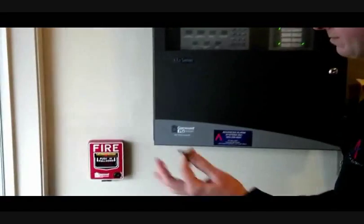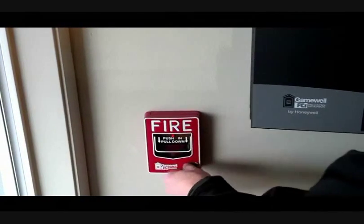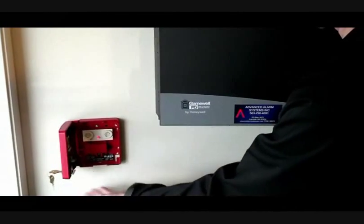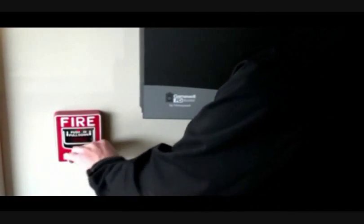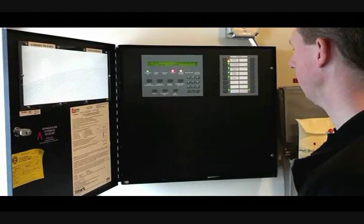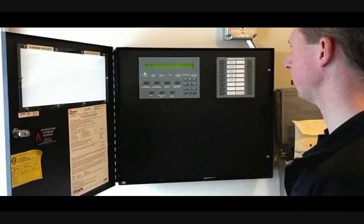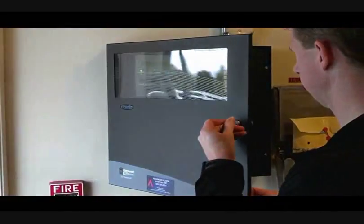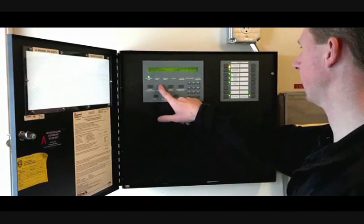Before you can reset the panel, you've got to reset the pull station. With your FCI keys, all you have to do is open and close it — that actually resets it. It's spring loaded, just a switch inside. There's a piece of plastic that is spring loaded back up, so when you close it, it goes to the up position. Once you've done that, you can acknowledge it to shut off the beeping. Once you've got the alarm condition reset, you can then reset the panel by holding it down. If you have a bypass on for the audibles, it will go back into trouble telling you there's a system bypass on. You can acknowledge that or just clear the bypass.